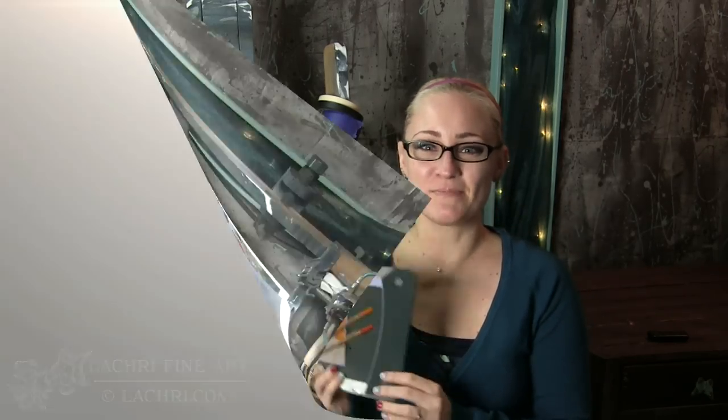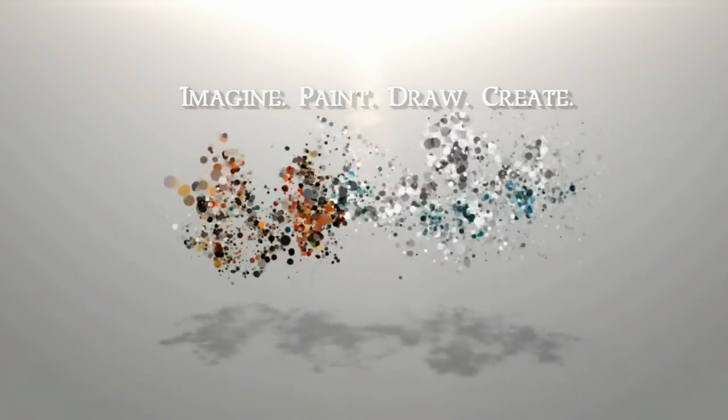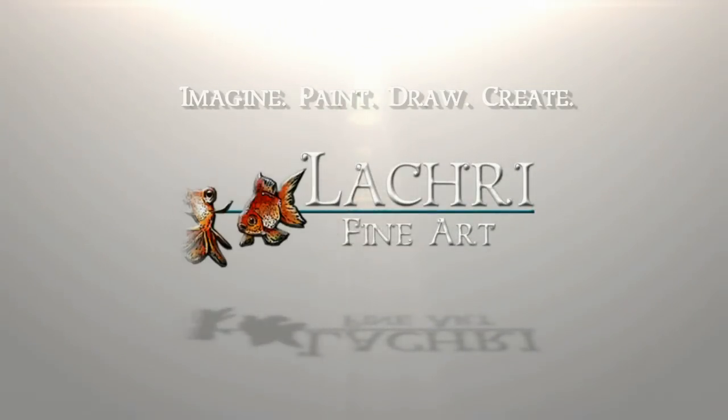Today I am going to be reviewing the Lyra Rembrandt Polycolor colored pencils. Hi, I'm Lisa, the artist behind La Cree Fine Art. You guys have seen me use these on a couple of pieces in the past where I was mixing them with my Polychromos or my Luminance pencils. I've never used them by themselves though, so I've decided to use them by themselves so I can get a good idea of their strengths and weaknesses, and better know when to use them with the other colored pencils.